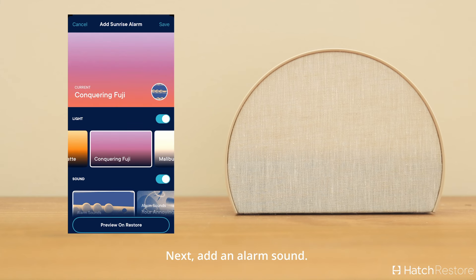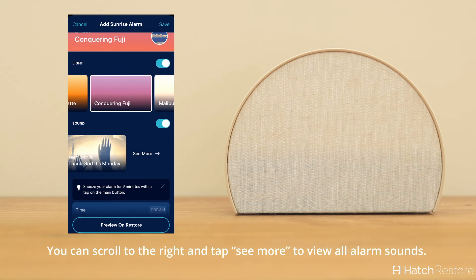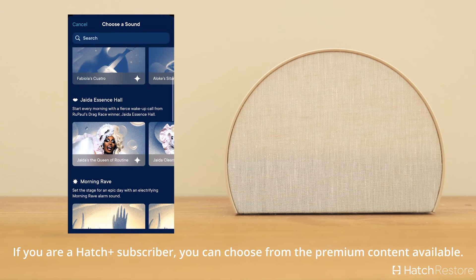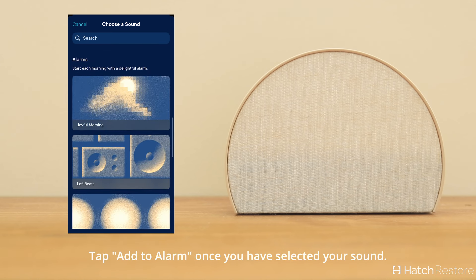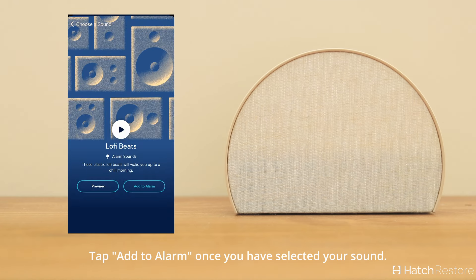Next, add an alarm sound. You can scroll to the right and tap See More to view all available alarm sounds. If you are a Hatch Plus subscriber, you can choose from the premium content available. Tap Add to Alarm once you've selected your sound.